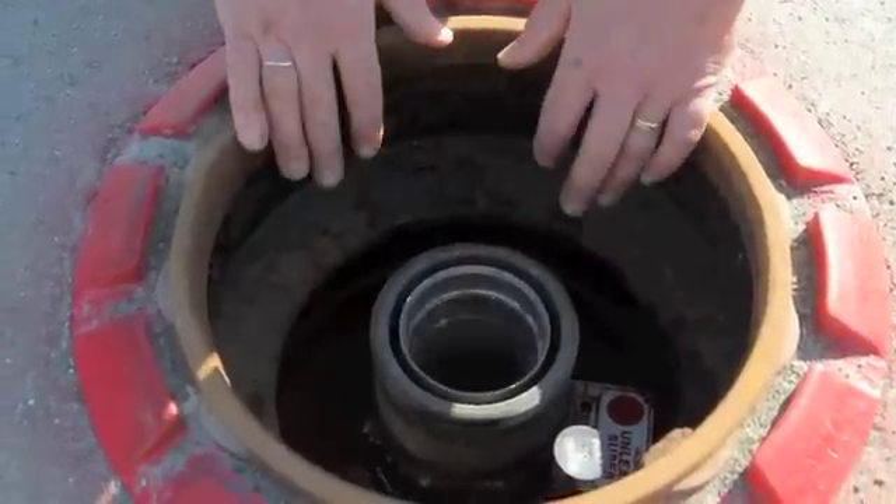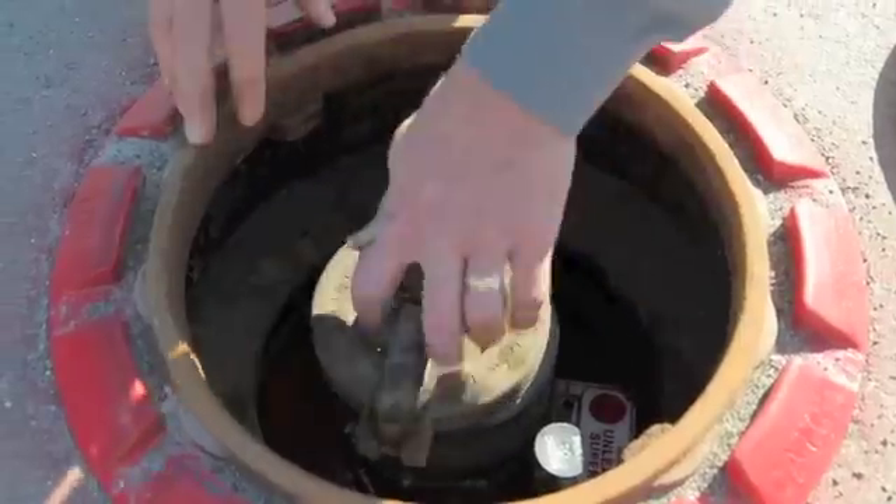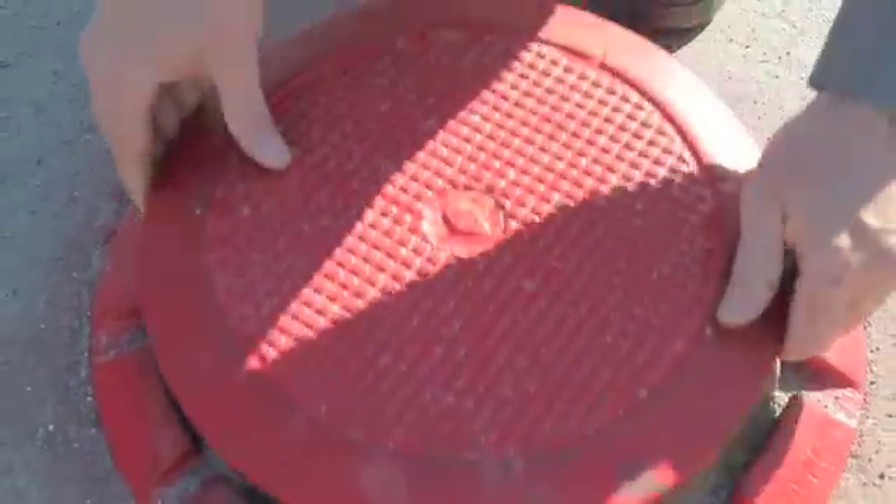Obviously if you have water and debris in here you would never want to do that. That's it — this is a spill bucket. This is Ben Thomas with UST Training and this has been a Tank Savvy Minute.